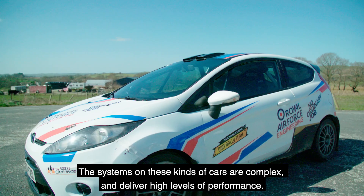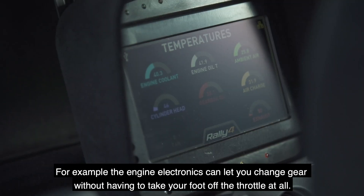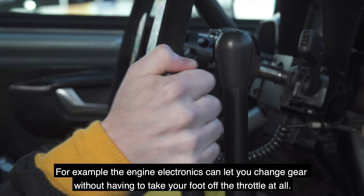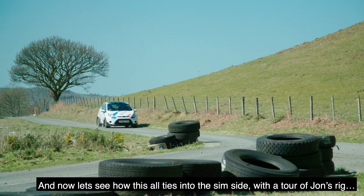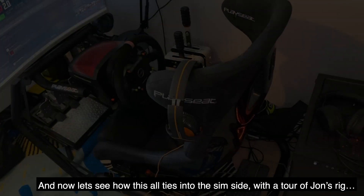The systems on these kinds of cars are complex but deliver high levels of performance. For example, the engine electronics can let you change gear without having to take your foot off the throttle at all. Now let's see how this all ties into the sim side with a tour of John's rig.